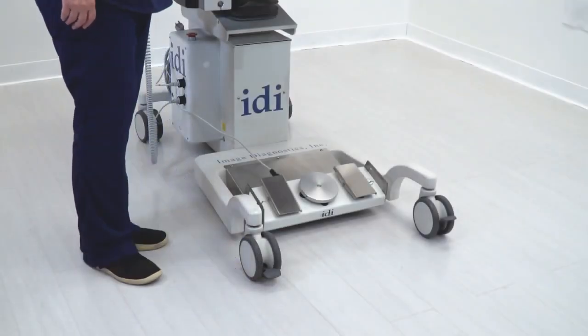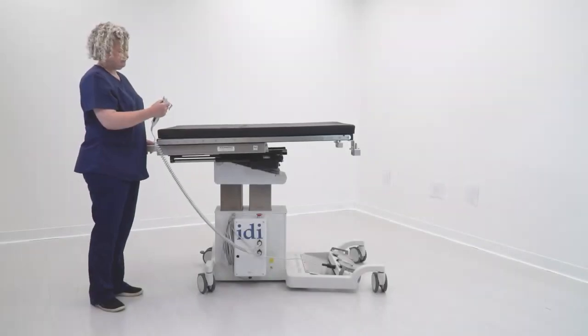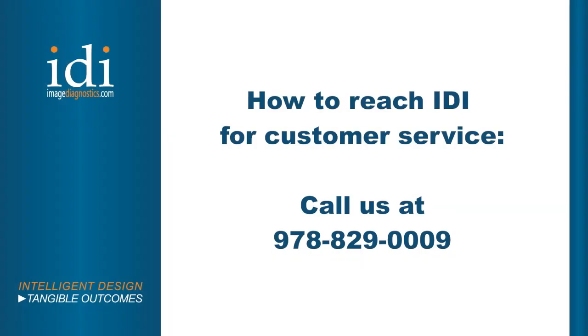Transport is made easy with our 5-inch double wheel locking casters. Be sure to raise the table to a proper ergonomic height when moving it, and always use the transport handle. Regularly test all table movements. If not working correctly, do not use the table. Call IDI to troubleshoot or schedule service.